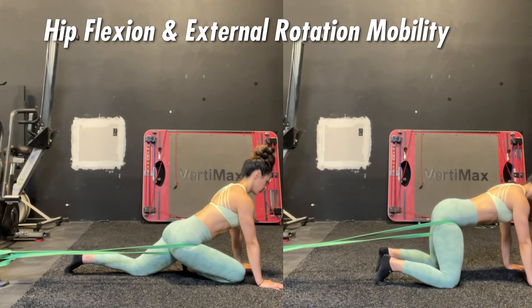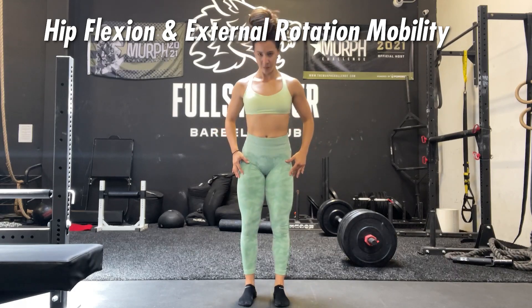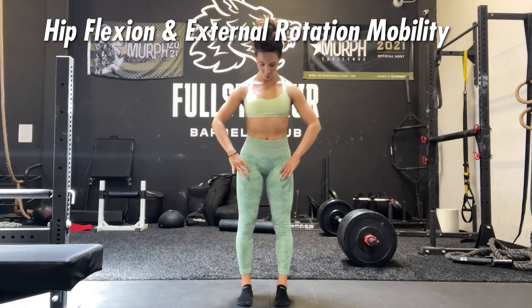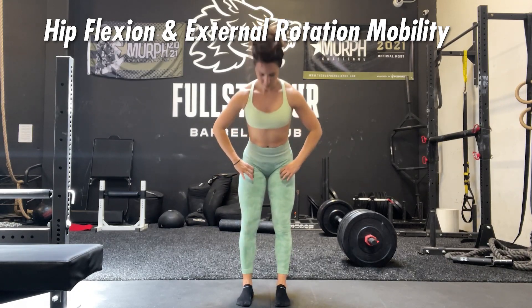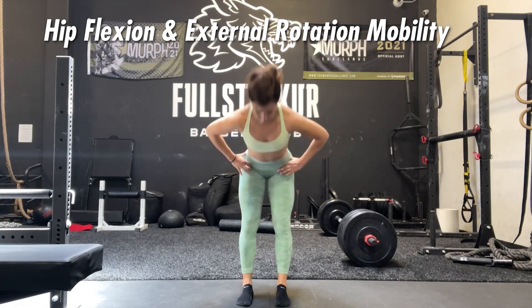You want to focus on getting some hip flexion and some slight external rotation of the hip, because if you allow your hips to close off and internally rotate, it will actually close off that hip joint and prevent you from getting into a deep hip flexed position.